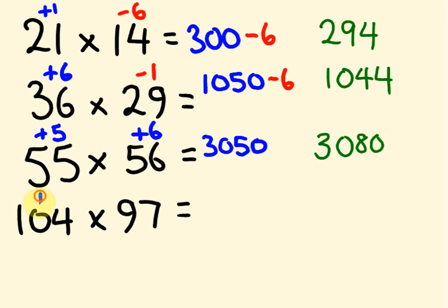Last one: 104 times 97, using base 100. We're 4 more than 100 and 3 less than 100. So 104 minus 3 is 101, times 100 gives 10,100. Then 4 times minus 3 is minus 12 — take 12 straight off. We get the answer 10,088.